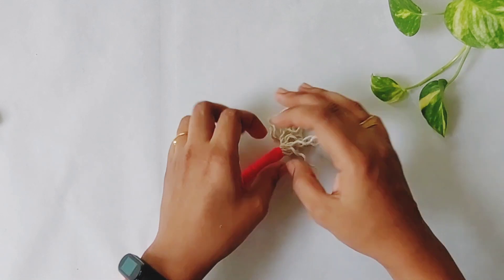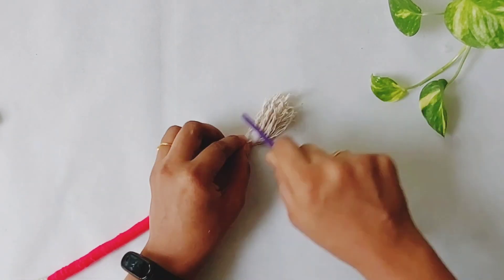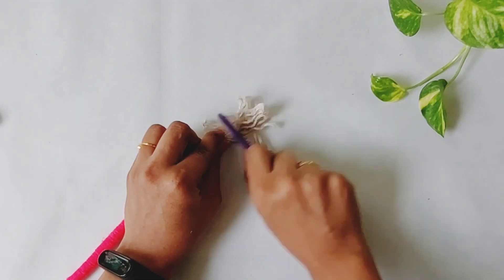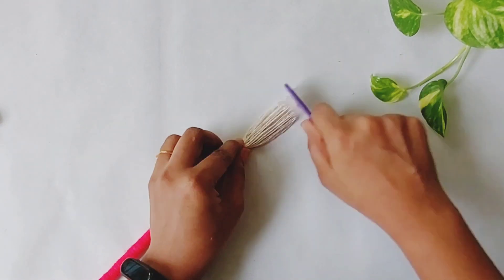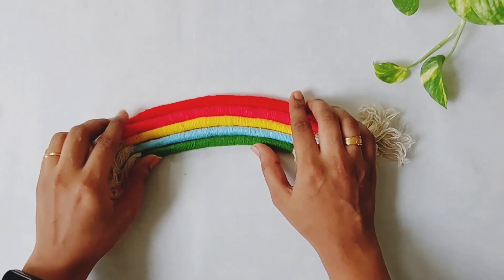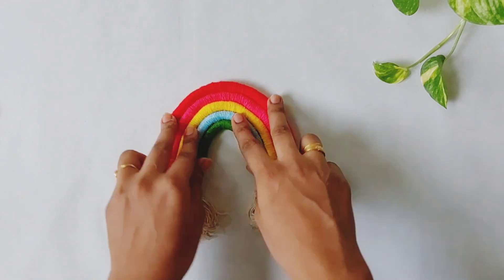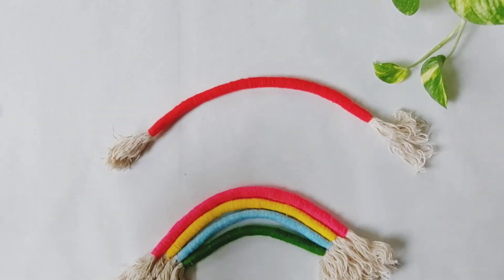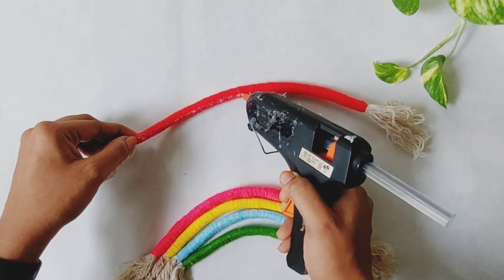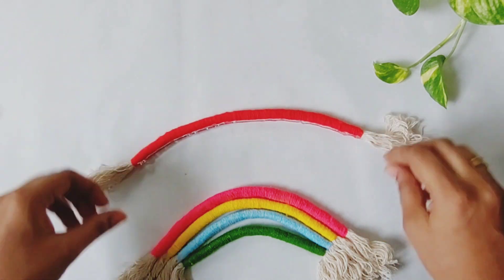If you have any name on the side, I will be able to show you the full video. We will continue to do this. I will be able to get a rainbow, and we will put it together. We will put the glue on the side light and put it together. Please comment if you want to see craft videos. Don't forget to comment on the video.